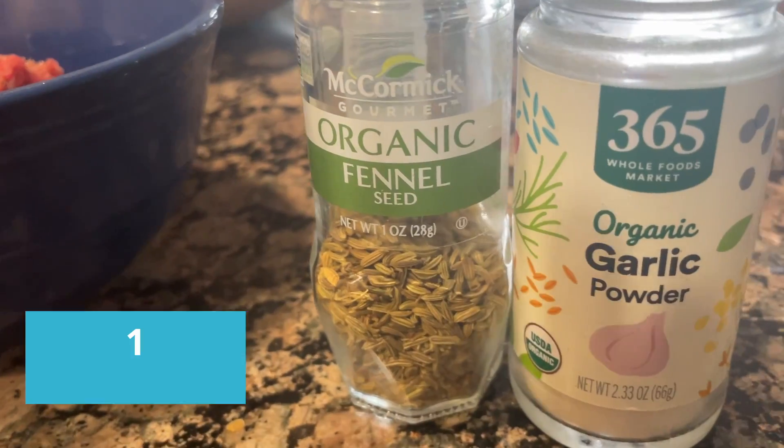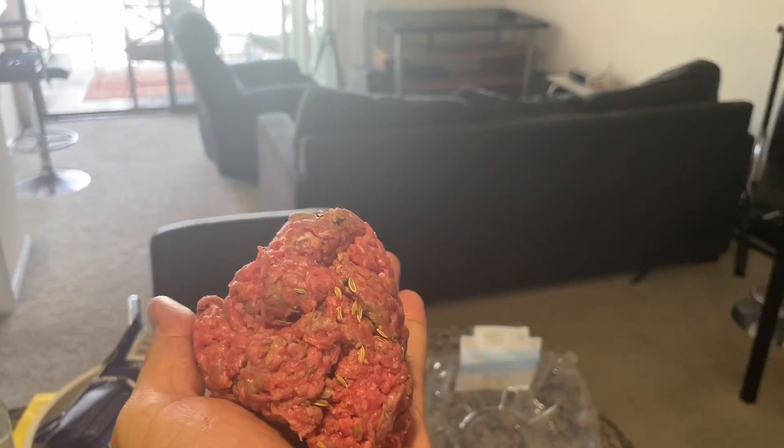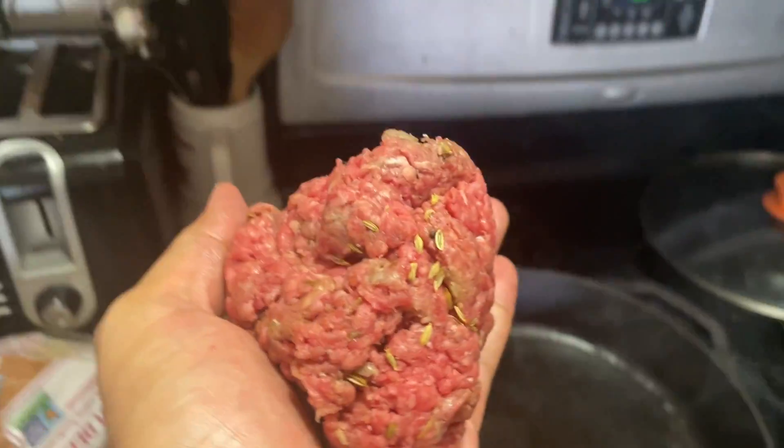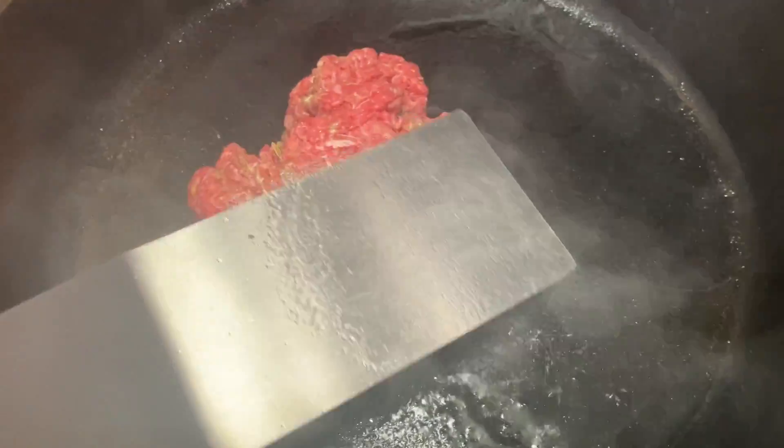Definitely necessary. Now, Super Secret number one: fennel. I know — it's what makes sausage delicious, and it makes burgers even more delicious. Wrap it up in a ball, toss it in that pan. Smash. Delicious.